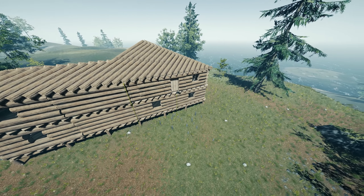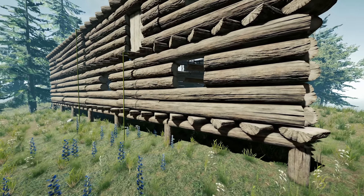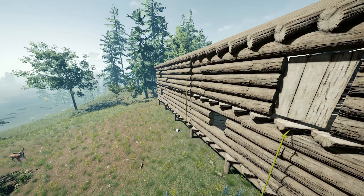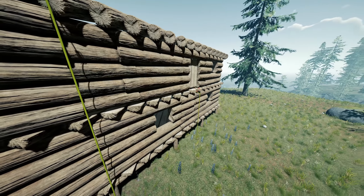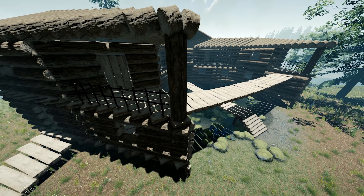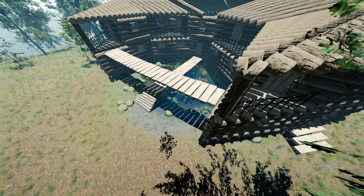Hello everyone, it's Farket here. In this video I'm going to show you how you can attach ropes to the side of your house. It's great for getting up on top of the roof, to the second floor, or even the third floor, and it is very cheap to do. I'm also going to show you how you can do it with tree bridges as well - I discovered this while making the video, so it's a little bonus. It's also fairly easy and cheap. I'm not going to show you how to build the houses as it will take too long, I'm just going to get straight into it.